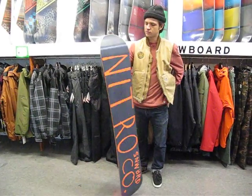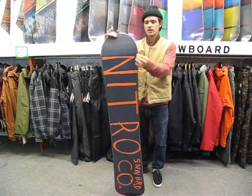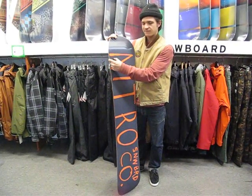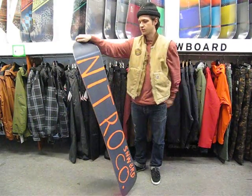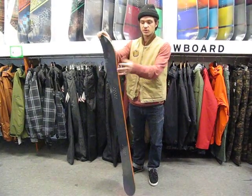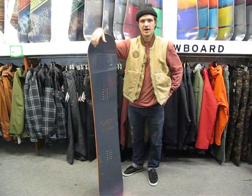Another thing exclusive to Nitro snowboards in this board is rail killer edges. The edges are 100% thicker and the teeth go in 100% farther, making the edge twice as durable as a normal edge on a regular snowboard. So if you're bashing your edges on rails when you're riding park, these edges can really withstand that.